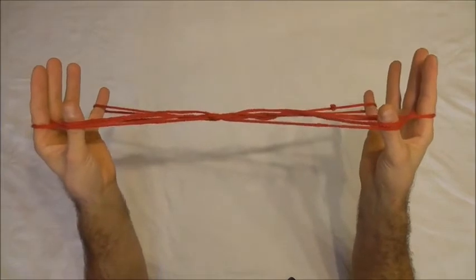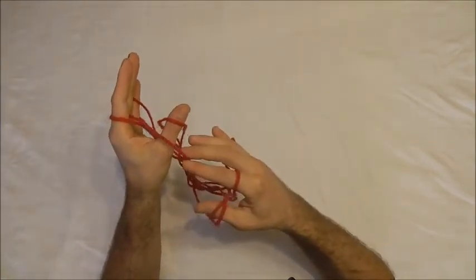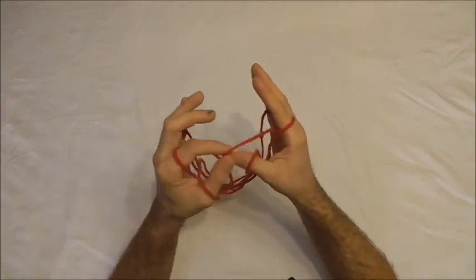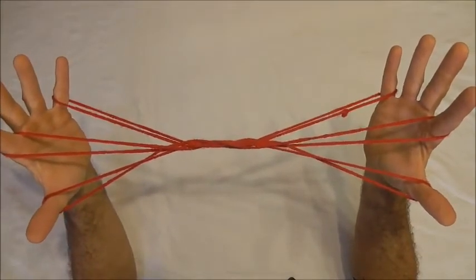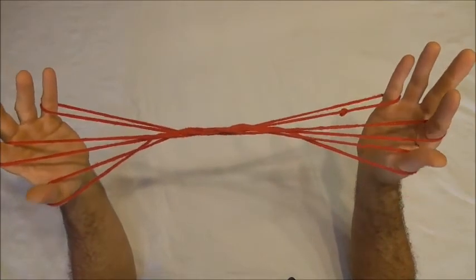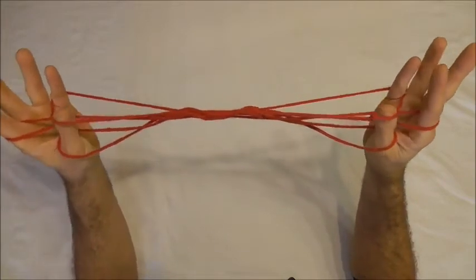So I should have two strings on my thumbs now. I want to take the lower string off the thumb and place it to the palm side on both hands. Now with my thumbs I want to go over the pointer finger strings into the little finger loops from below and collect the near little finger string and pull it back.